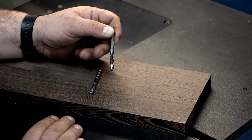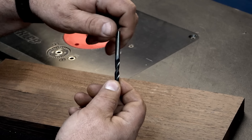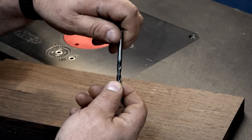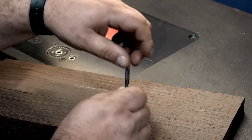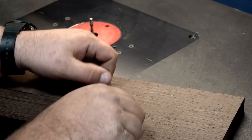It's really easy to tell if an unlabeled bit is an up cut or a down cut. Just hold the bit in the proper position — top up — and spin it clockwise. If it looks like the blades are spinning upwards, that's an up cut. Take a down cut, do the same thing, spin it clockwise, and if the blades look like they're cutting down, that's a down cut. A really easy way to tell the difference.